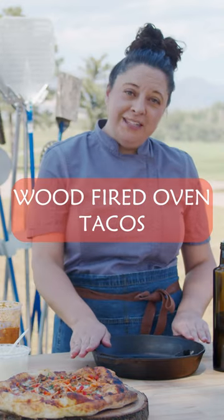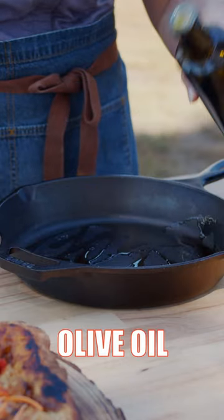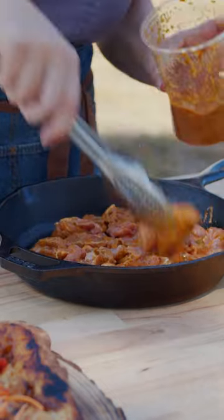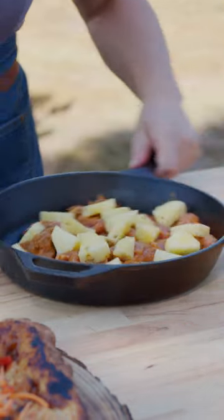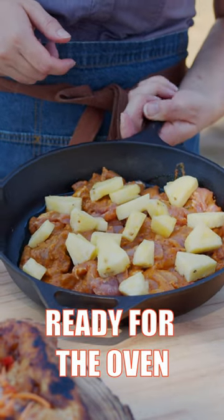I am starting with a 10-inch cast-iron skillet. I'm going to drizzle it with a little bit of olive oil. Marinated pork. We're going to grab our pineapple and now our pork and pineapple mixture is ready for the oven.